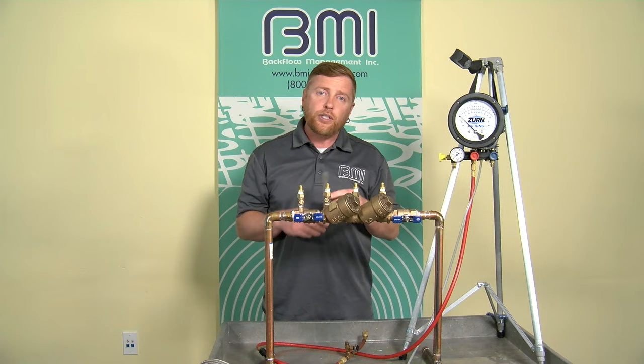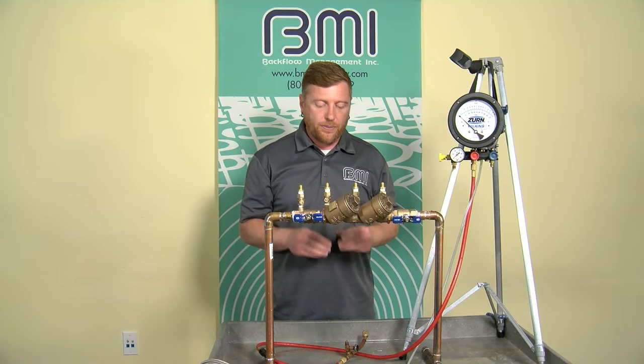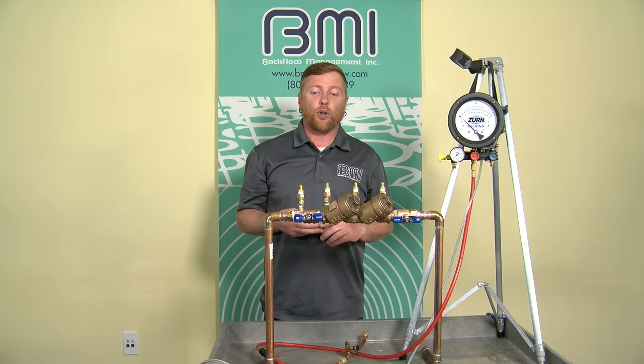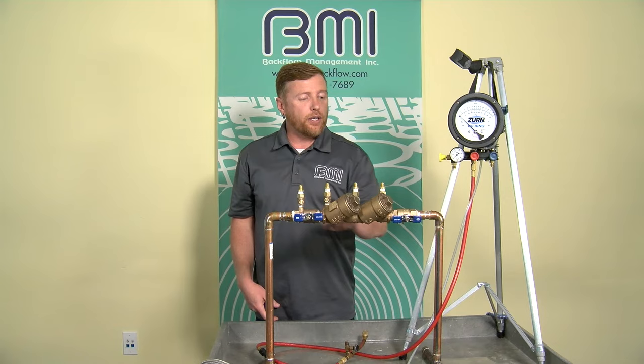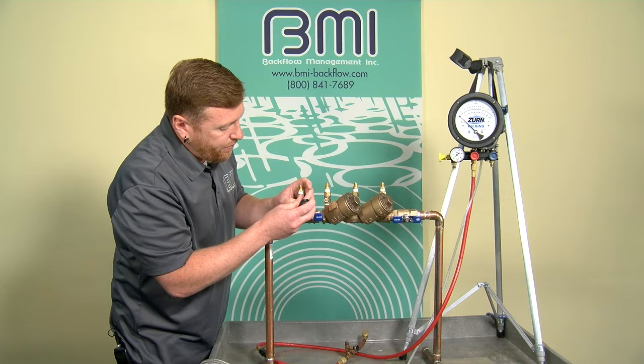Although these test cocks are situated so I wouldn't need the vertical tube, I'm going to use it for demonstration purposes. To begin the field test procedure, as always, notify, identify, inspect, and observe, then flush the test cocks. On the double check, we flush test cocks one, two, three, and four. Here's test cock one, two, three, four, shutoff one, and shutoff two.